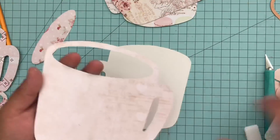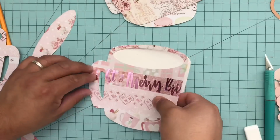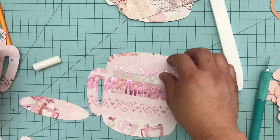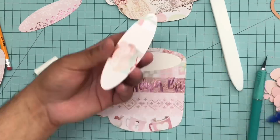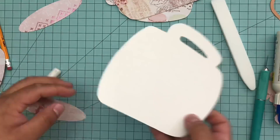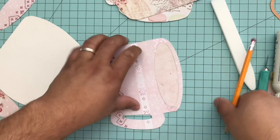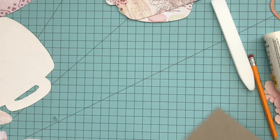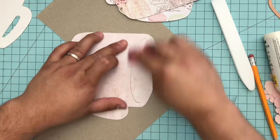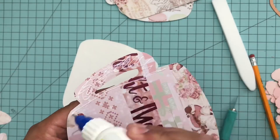Each tag will be cut out with the Graphic 45 medium tag die, and the smaller ones are from the ATC tag die. I'll also have links to all of the products in the description. I love to do kits, but if you want to purchase the products yourself, please use the affiliate links below — they help me bring more content and products to you. The kits will also be on sale at amateurcraftkit.com.